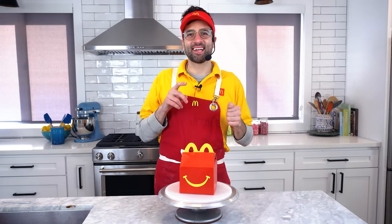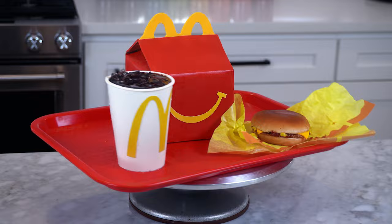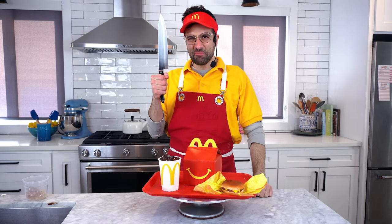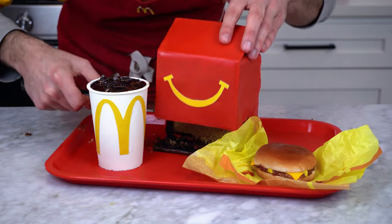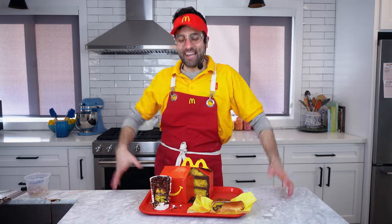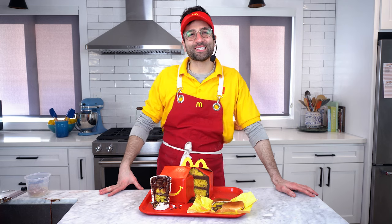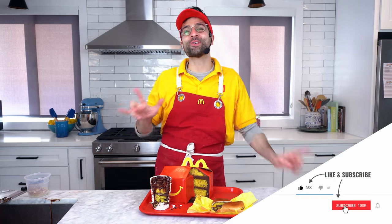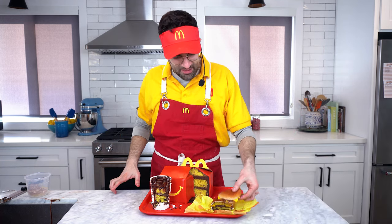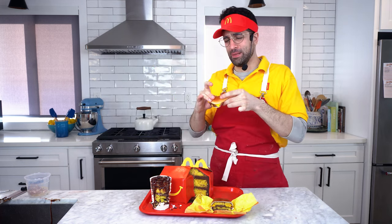There you have it — a Happy Meal cake. But wait, this is missing the most important part of the Happy Meal. Now that's a Happy Meal! Time for my favorite part — let's cut some cake. There you have it: a Happy Meal cake. Ba-da-ba-ba-ba... loved it! Thanks for watching, we'll see you next week. Make sure you like and subscribe so you never miss a video. I think I'll have some burger cake. Oh yeah. I want to be a kid again.